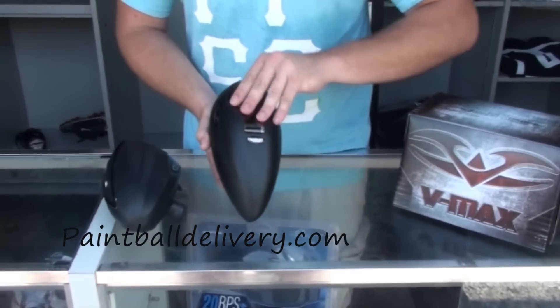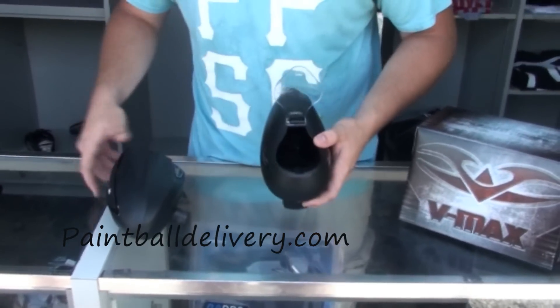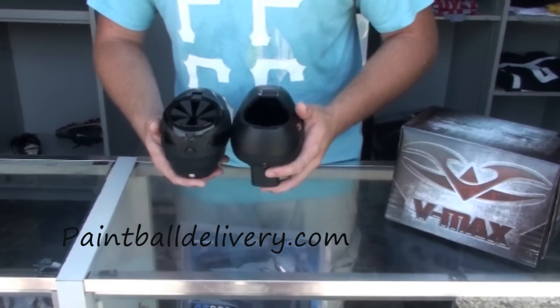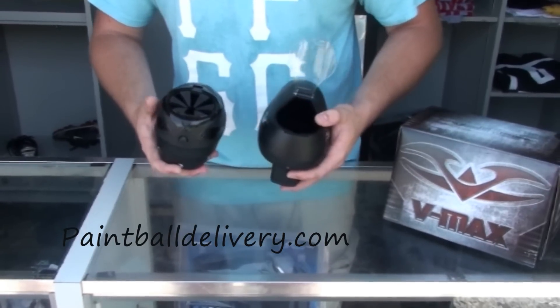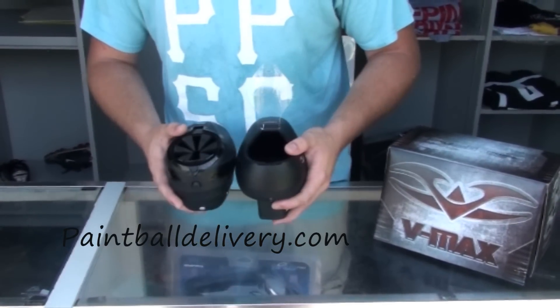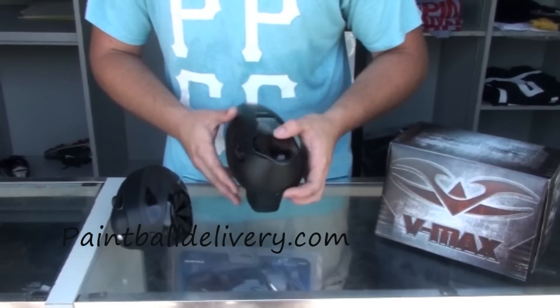A lot of you were concerned about the size of the opening on top. When you actually compare it to the rotor, it is relatively the same size. So you shouldn't have any issues dumping paint into the VMAX, because the rotor opening is roughly the same size as the top of a pod. I had no issues when I tested it out — you shouldn't either. It is a pretty decent-sized opening.